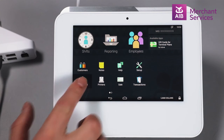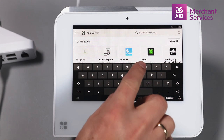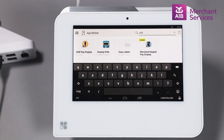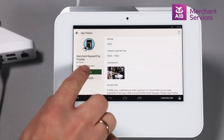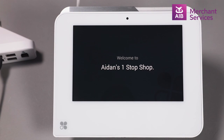Choose App Market. Then in the top right-hand corner of the next screen, enter USB in the search function. Choose Merchant Keypad Pay Display. Next choose Open, then Got It. And your Clover device is ready to go.